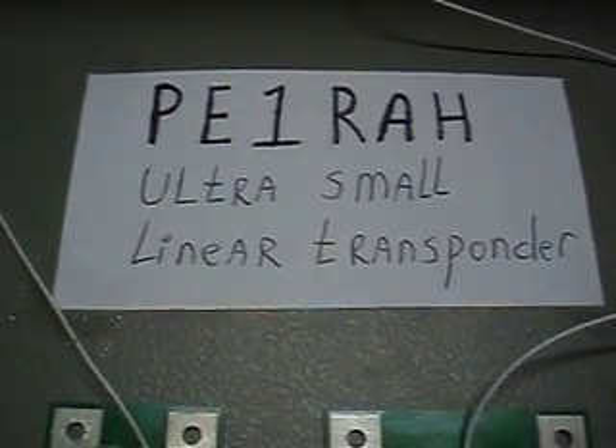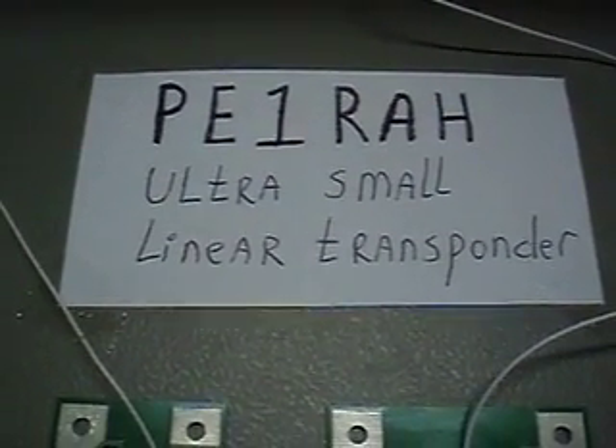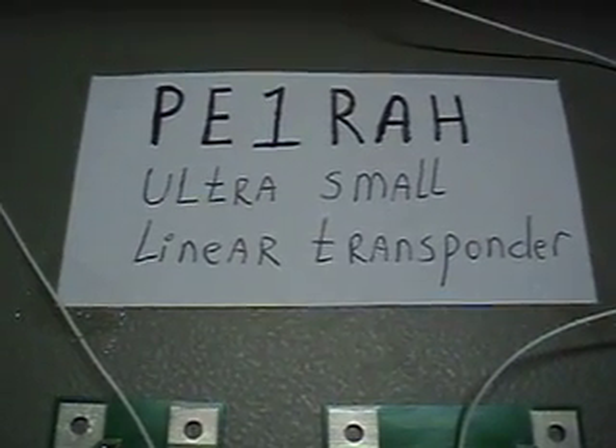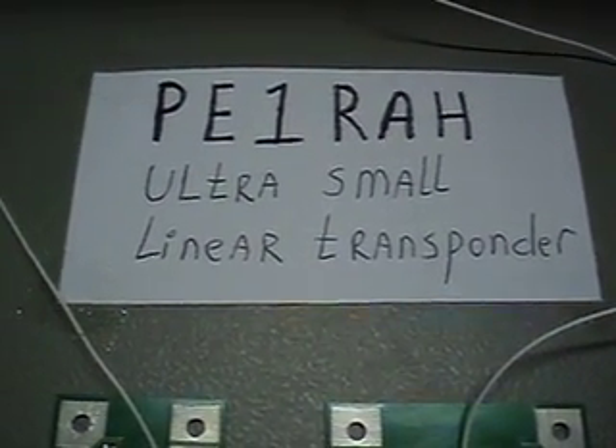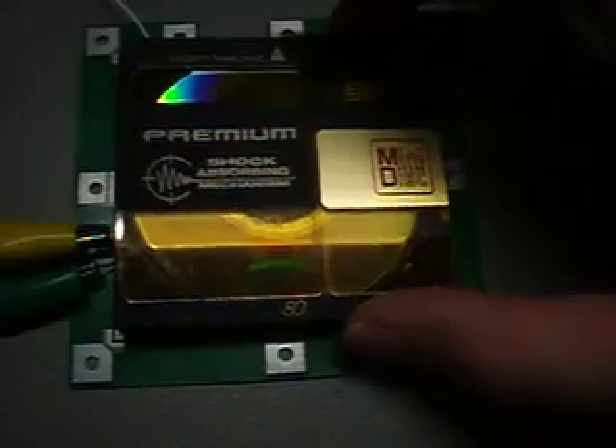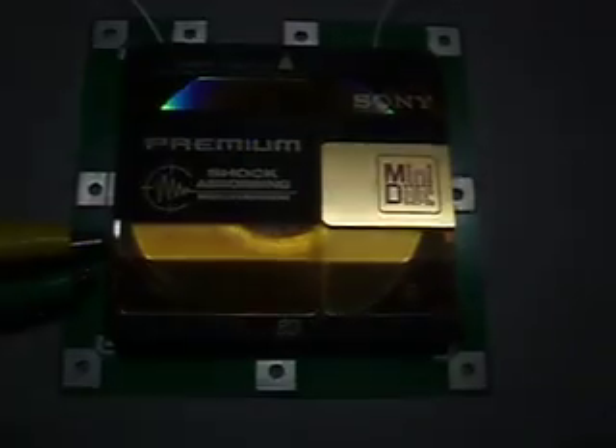This is a small introduction and demonstration of the ultra-small linear transponder made by William Lehenagh PE1RE8. This is the transponder — very small — in comparison to a mini disc. You can see the circuit itself is the same size as the mini disc.